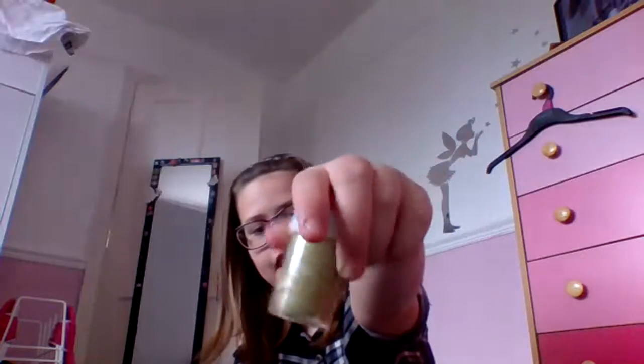Hey guys, welcome back to my channel! Today I'm going to be testing out some Stalwart slimes. The first slime was 99 cents, so not a lot of money. It's a really really light shimmery green.